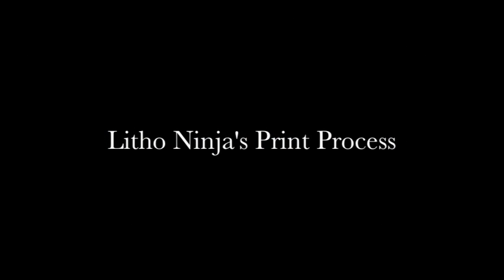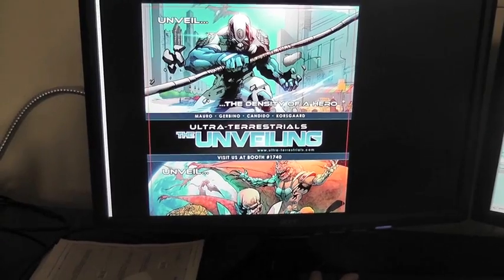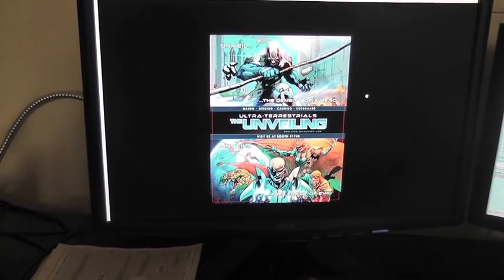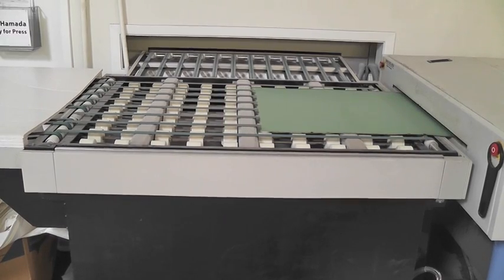Welcome to our overview of Lethal Ninja's print process. Step 1 is confirming that the files received are formatted correctly and print ready. If the files are in good order,